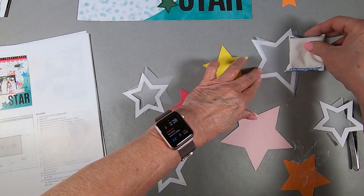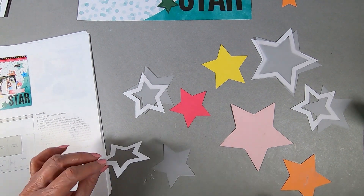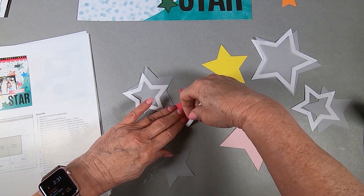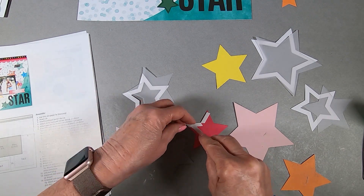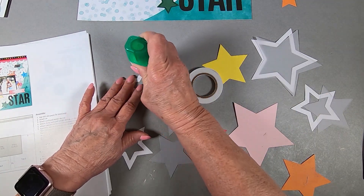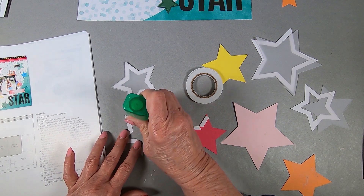You don't want the sequins to stick to the window — they will stick to everything. I'm going to use the liquid Tombow onto the star frame and adhere it to the vellum to make the top part of the window. It says to use the thin foam tape and go around the edge of the star so that the sequins can flow around in it.